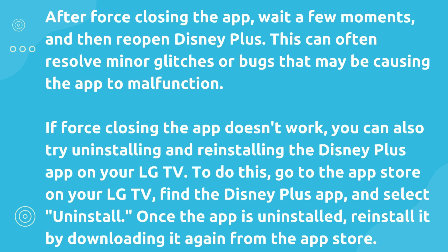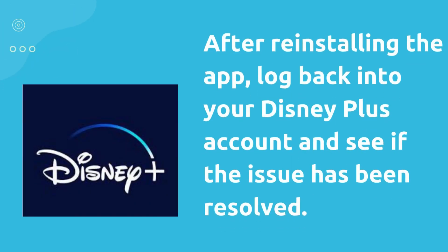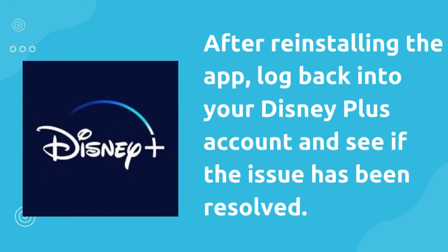If force-closing the app doesn't work, you can also try uninstalling and reinstalling the Disney Plus app on your LG TV. To do this, go to the App Store on your LG TV, find the Disney Plus app, and select Uninstall. Once the app is uninstalled, reinstall it by downloading it again from the App Store. After reinstalling the app, log back into your Disney Plus account and see if the issue has been resolved.